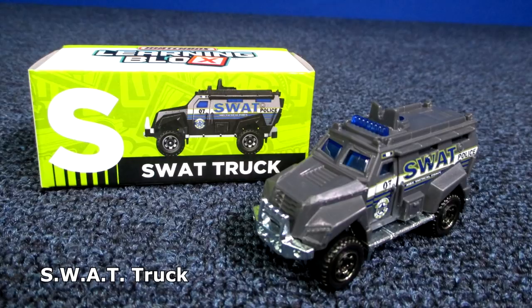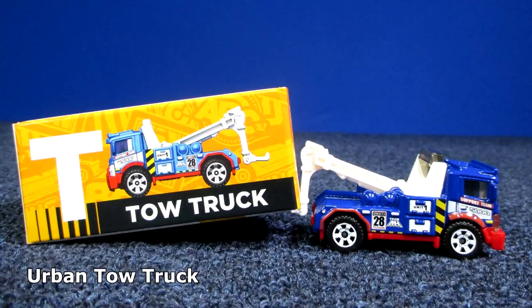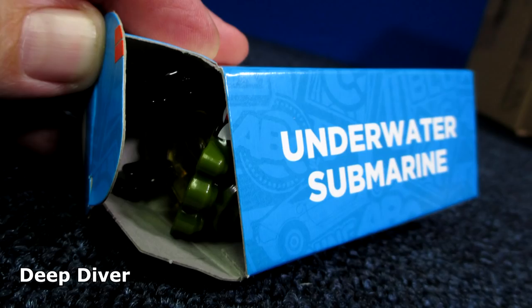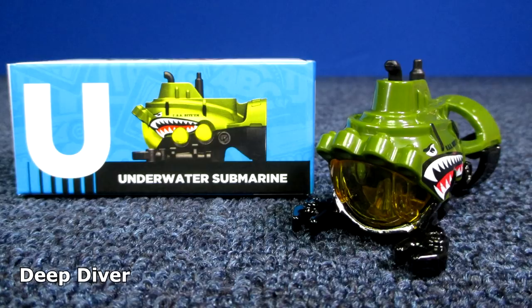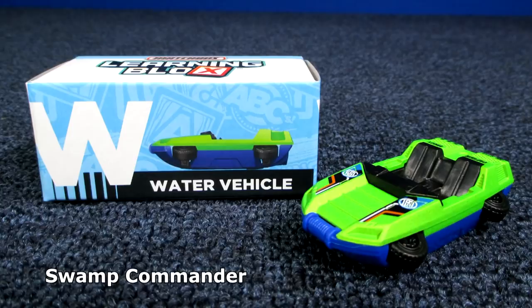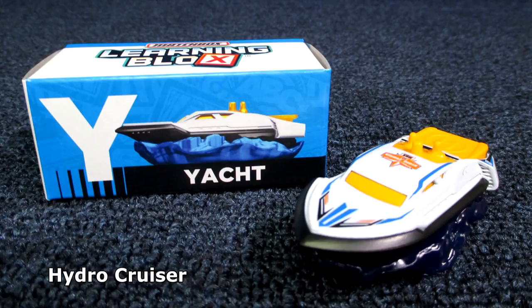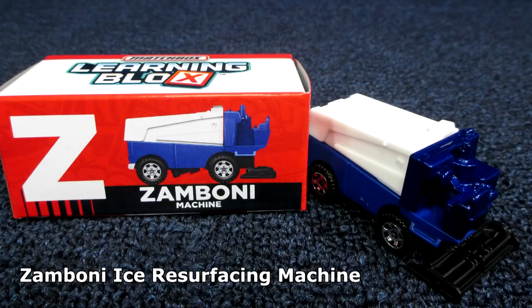T — tow truck — Urban Tow Truck. U — underwater submarine — they use the Deep Diver. This one's kind of hard to get back into the box. V — van — MBX Moving Truck. W — water vehicle — Swamp Commander. X — X-ray truck — X-Canner, that's a brand new model. Y was yacht — Hydro Cruiser, another brand new model. The name isn't on the base, but it's in the decoration on the model. Z — Zamboni Machine.